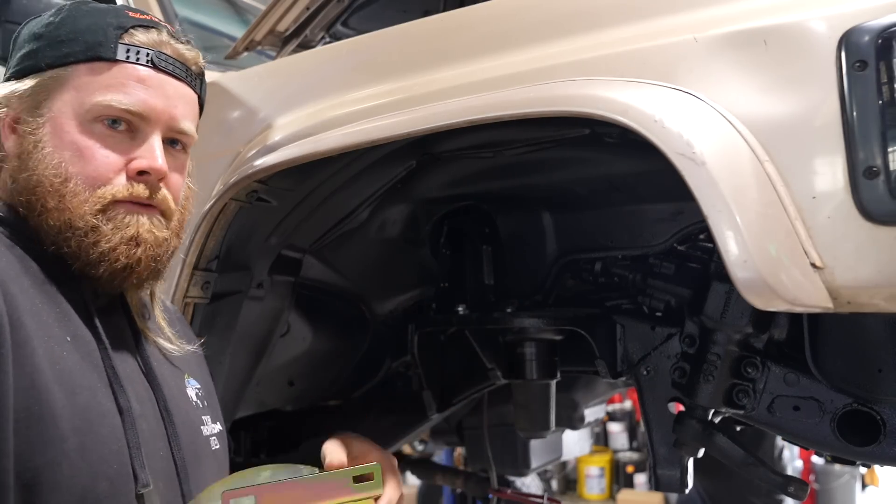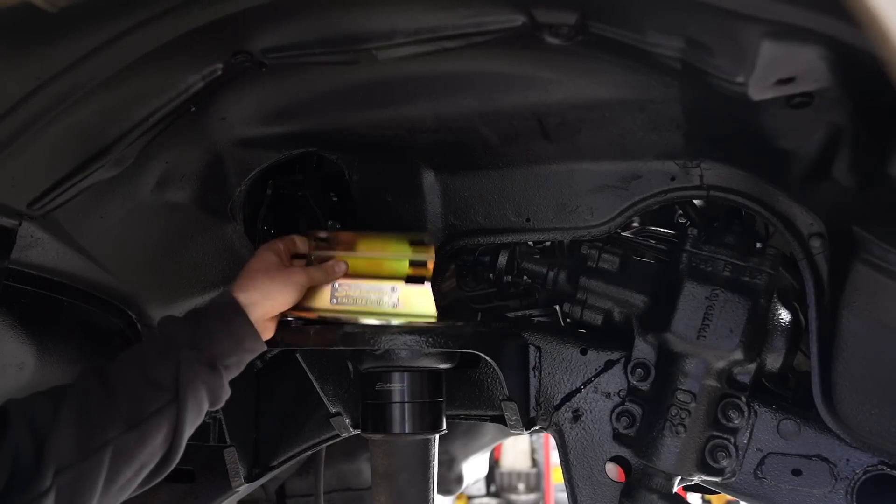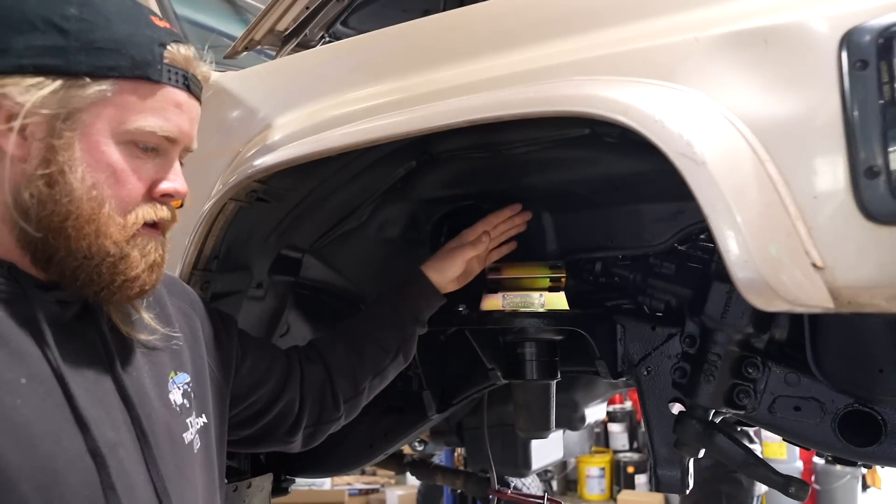These are the brackets for the remote res mounts. They just sit there. Superior give you all the brackets and all that stuff to sort of make this setup work. So you bolt that on and then you'll be able to sit the remote res there.